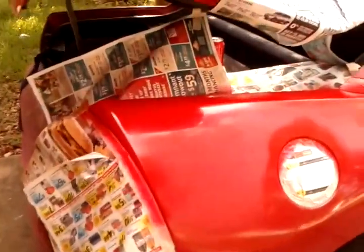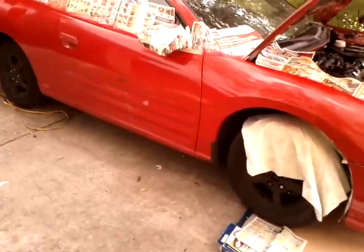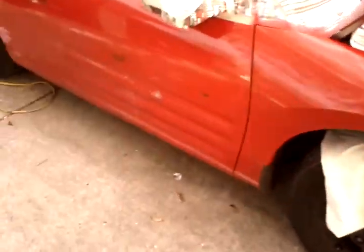I've already started the touch-up work, as you've seen in my last video. Now that I have time after painting that back trunk, I'm going to wet sand the touch-up areas that I've touched up — this front area being one of them. We'll take it from there. To be continued.